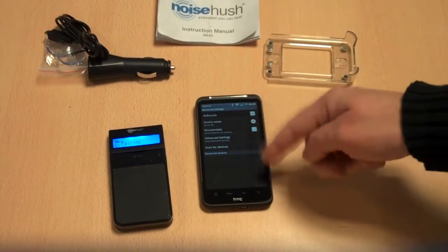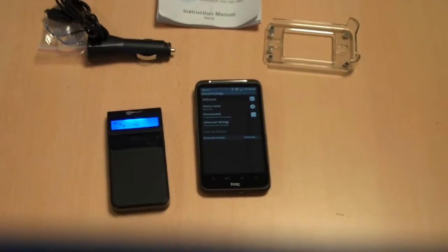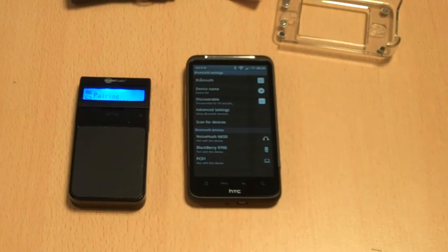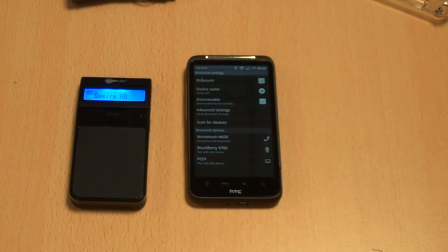You probably don't have to have the phone in discoverable mode, but I'm going to scan for devices here and hopefully I will see the NoiseHush N650 show up on the screen. I'm zooming in so you can see what's going on. We've found my BlackBerry and we've found the NoiseHush N650, plus another device I have no idea what it is. So I say pair with this device — it says pairing — and on the left it says Desire HD, which is my device name, so it's connected to my phone.